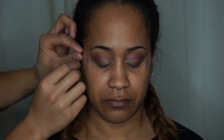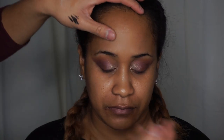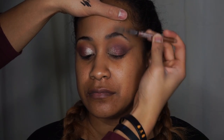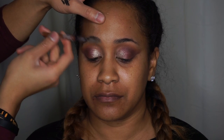Once you're done, remove the tape very slowly and you can see it left a really nice clean line. You'll probably have some fallout, so use a makeup wipe to clean up under the eye a little bit. Now moving on to the eyebrows — I'm going to take a spoolie brush and groom them, brushing the hairs towards the center of the face, then up, and then back down.